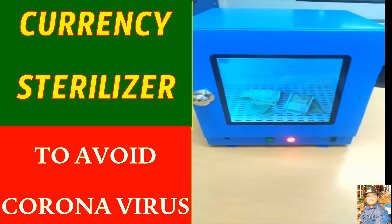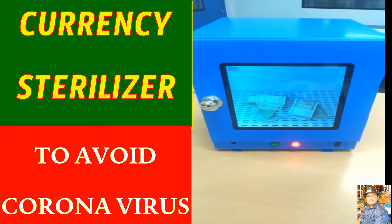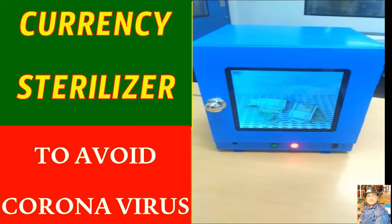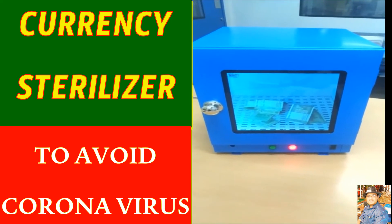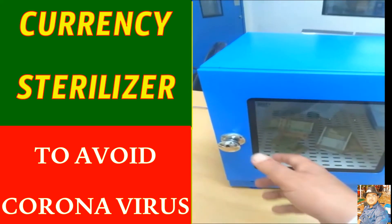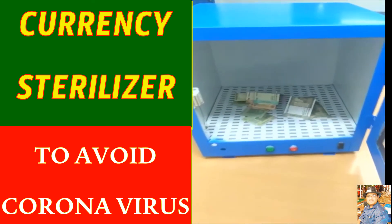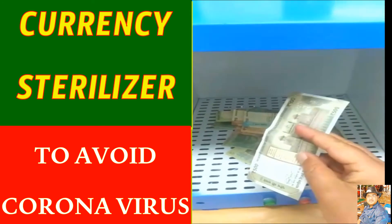You can see the currency notes are getting fluidized, which means all the UV light is coming in contact with the notes. After 20 seconds, the UV light will switch off automatically. A buzzer will sound to signal that the whole sterilization has completed. You then open the door and take out the notes — all of them are absolutely sterilized.